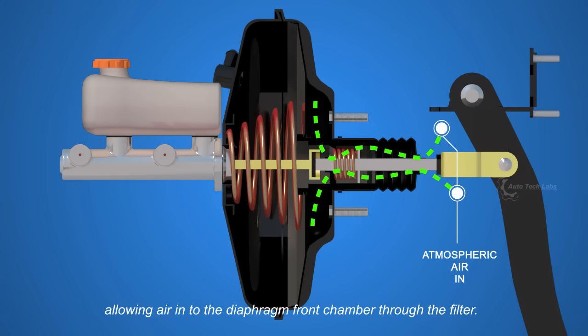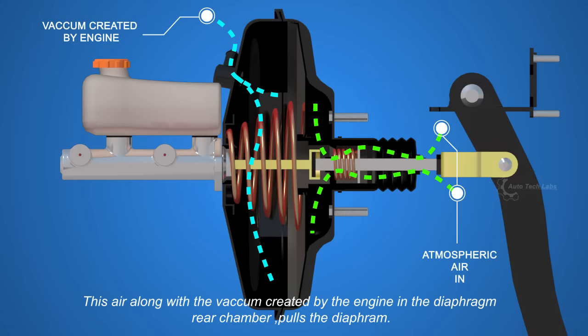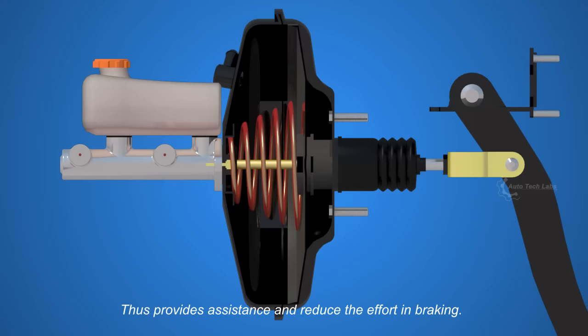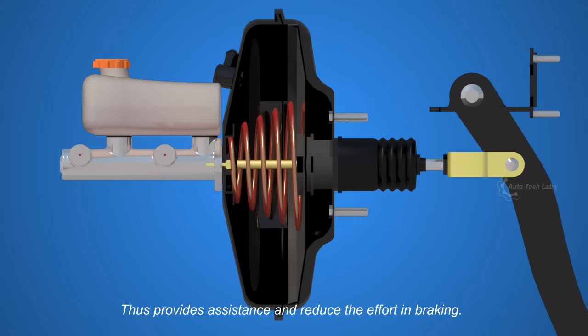When you push the pedal, the valve rod opens the inlet valve, allowing air into the diaphragm front chamber through the filter. This air, along with the vacuum created by the engine in the diaphragm rear chamber, pulls the diaphragm, and furtherly pushing the push rod towards the master cylinder. Thus it provides assistance and reduces the effort in braking.